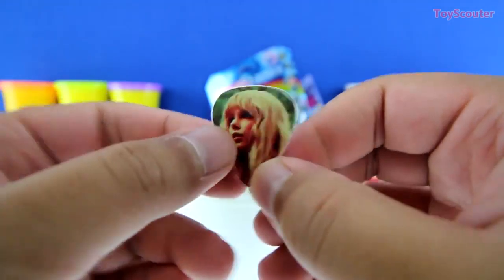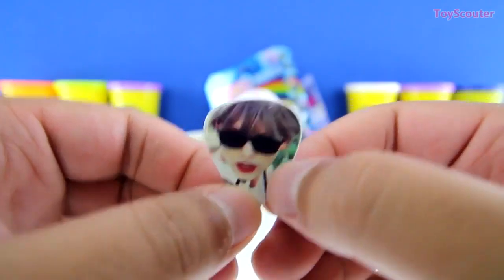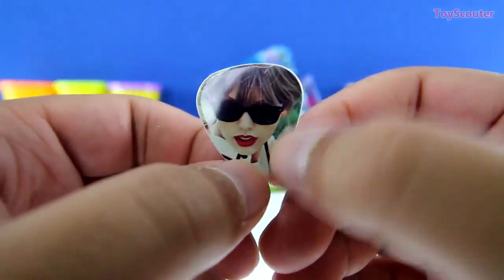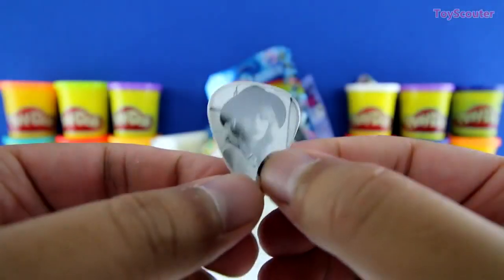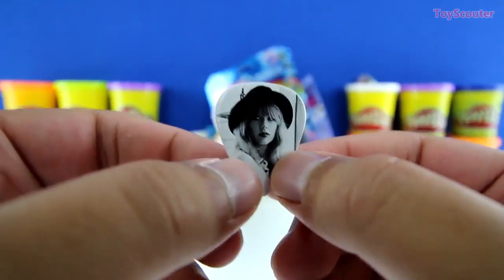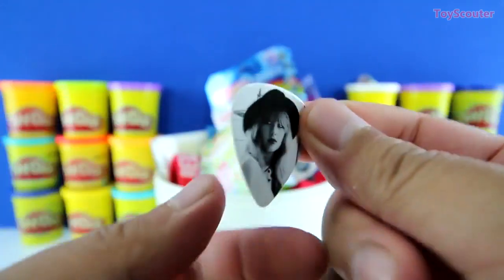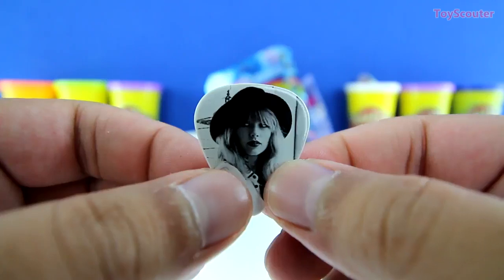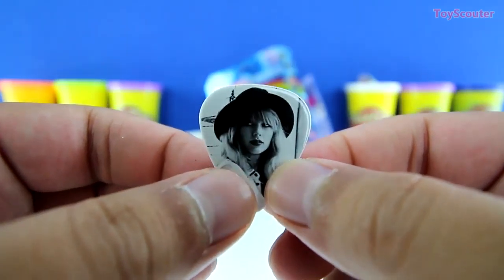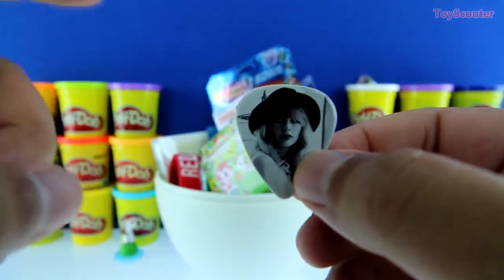Here's the fourth one. And here's the fifth — it's pretty cool, she has black sunglasses on. And here's the last guitar pick, lucky number six — it has Taylor Swift and she has a big hat on. Can you guys tell me the name of your favorite Taylor Swift song? Mine is Blank Space — tell me which one is your favorite in the comment section below.